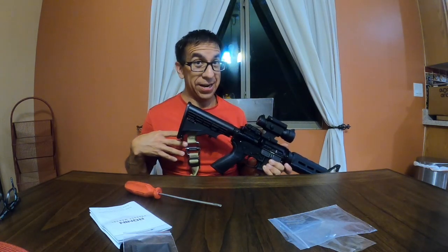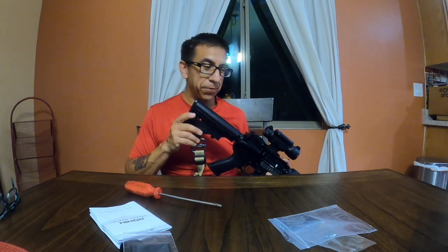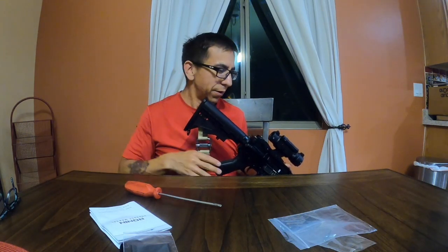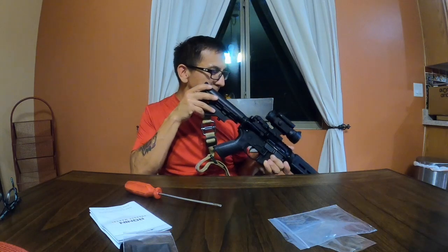If anybody knows whether to use it with the iron sights or not, let me know — I'm a rookie when it comes to ARs. I've handled guns, I have a shotgun and a couple of handguns, but this is my first rifle — an MSR, modern sporting rifle, excuse me.